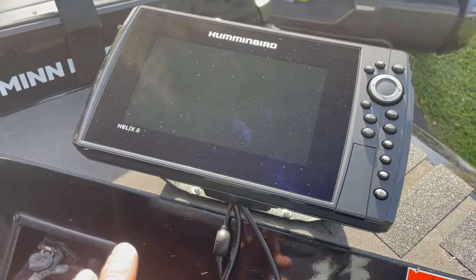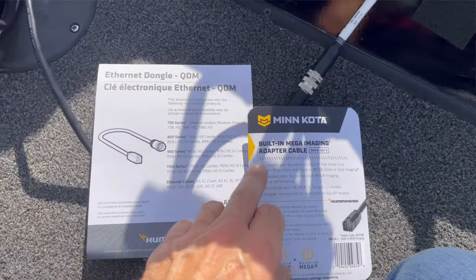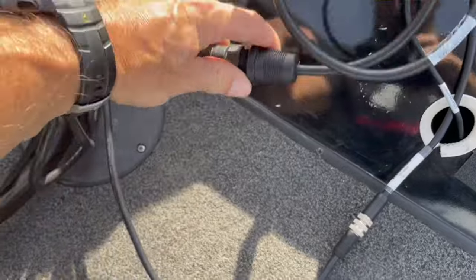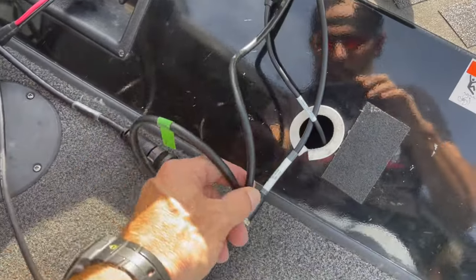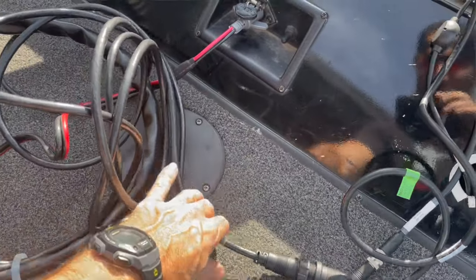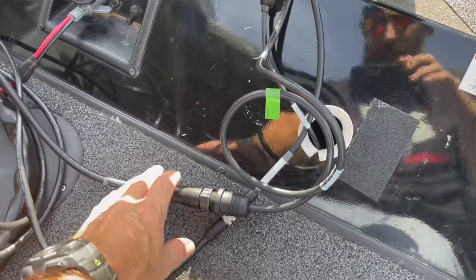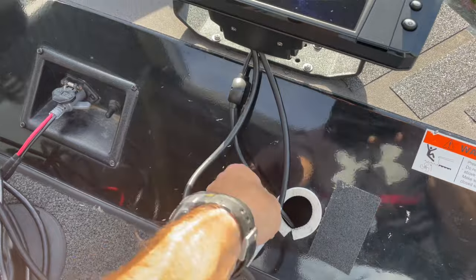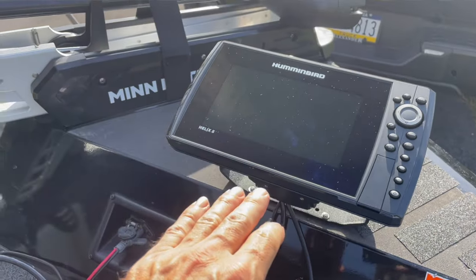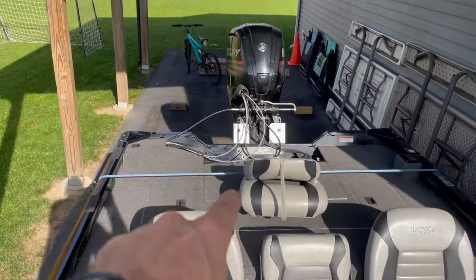Now I'll tell you a little about this Humminbird Helix 8. Because I have side imaging I did have to buy a couple more adapters — I had to buy the ethernet dongle and the built-in Mega Side Imaging adapter cable. Those two wires plugged into the back of the Humminbird, and then the other end comes right out of the Minn Kota. You're going to want to power your Humminbird from separate batteries — you cannot power that from the same batteries that your trolling motor is powered from. I have it being powered from my cranking battery in the back.